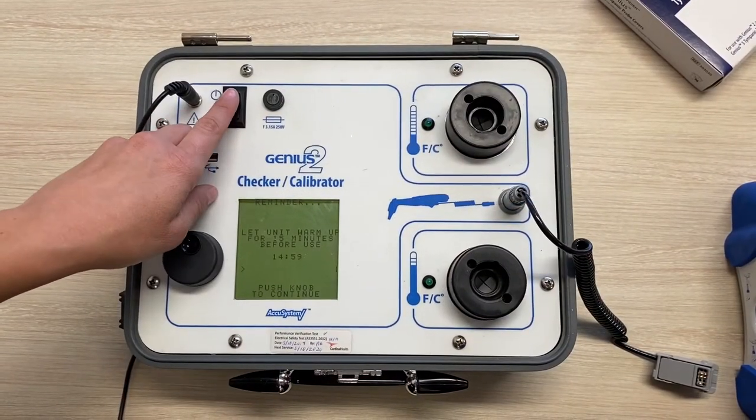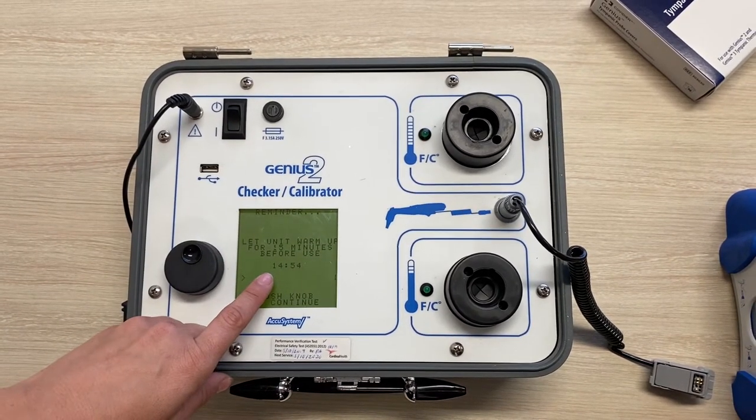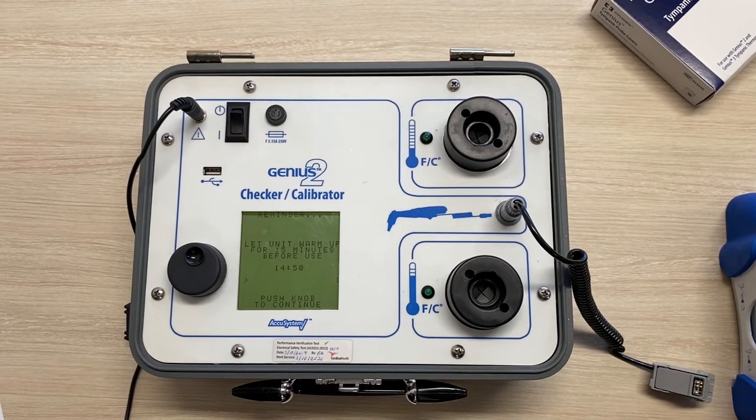When it's first switched on you'll get a message that you should allow 15 minutes for it to warm up. This is to allow the unit to adjust to the ambient temperature and ensures the targets are stable.